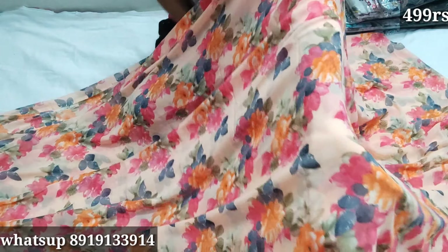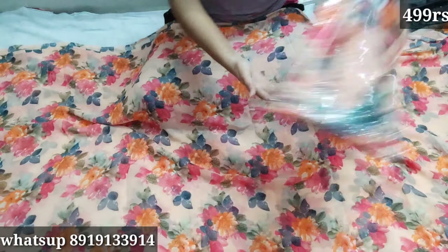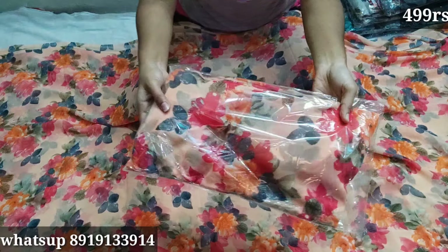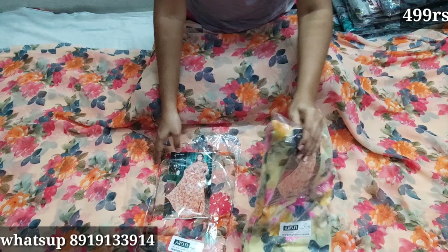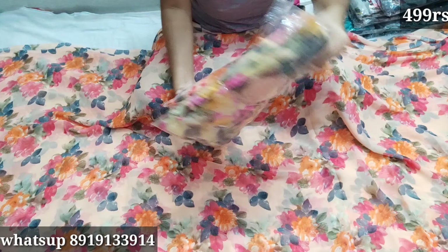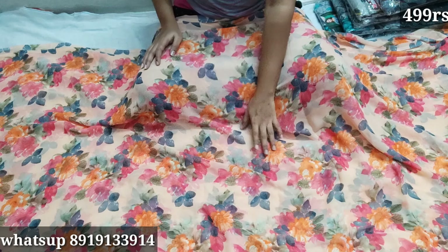This is also a new stock. Please like this! This is a different print and also a good print. I have packing and a photo of this available. Please like, share, and subscribe to our channel. See you in the next video.